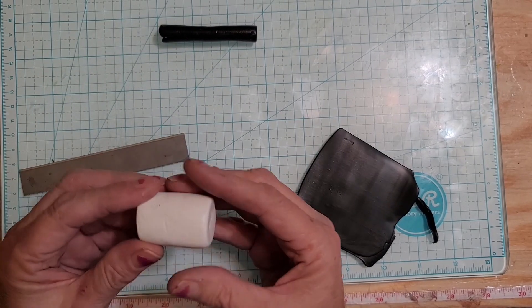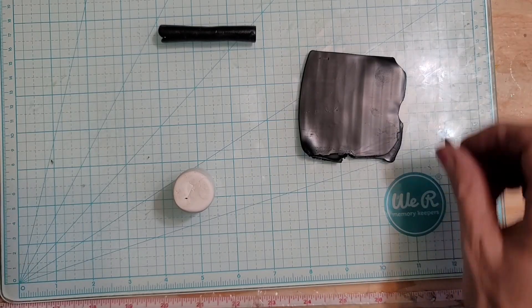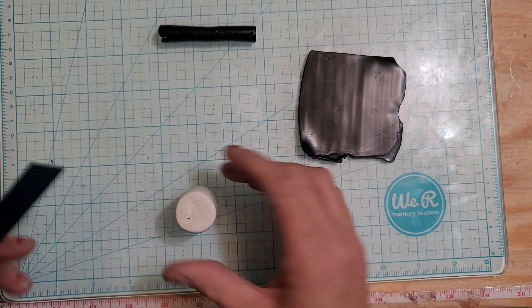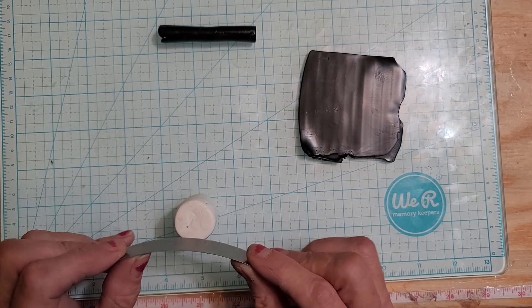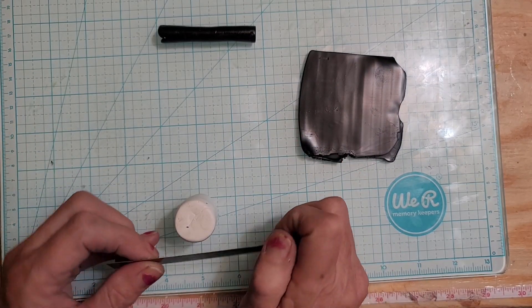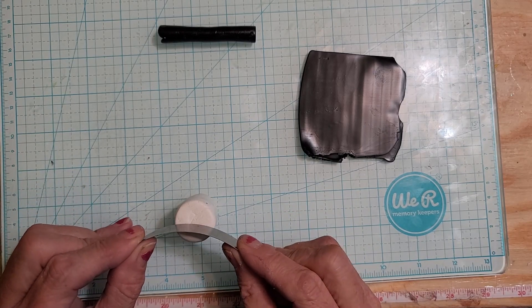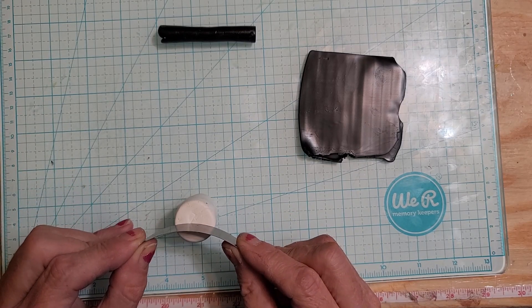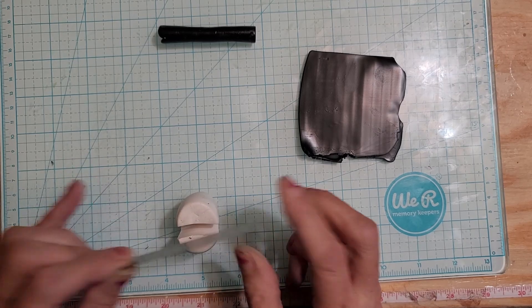Basically all it is is a log of white clay — this is Premo — and I rolled it into a log about one and a half inches like I normally do. Then we're just gonna cut it not quite half, okay, like that.